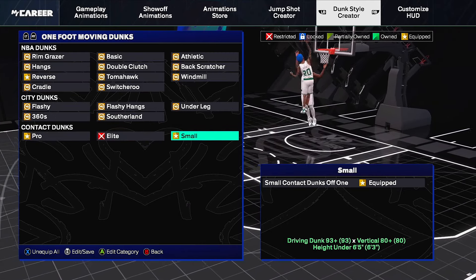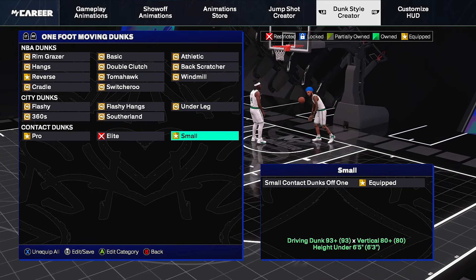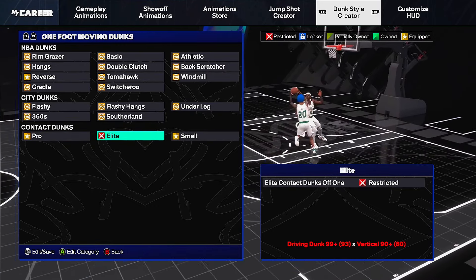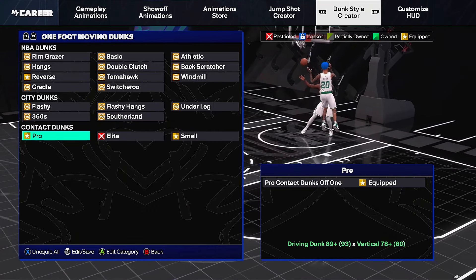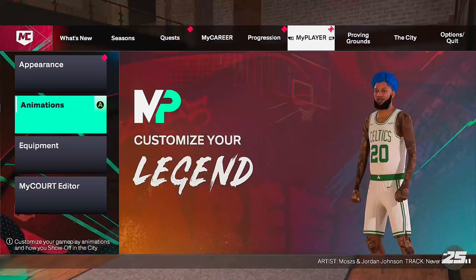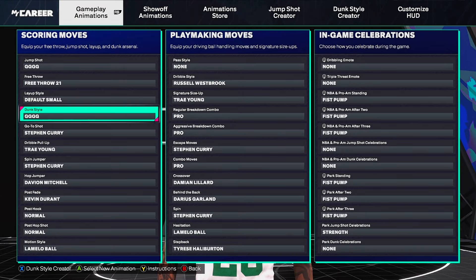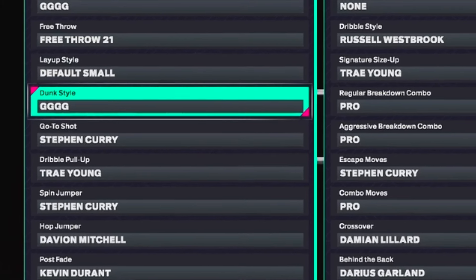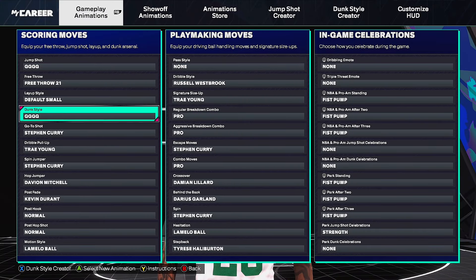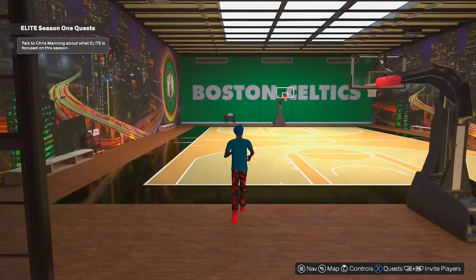I have pro contact dunks equipped and small contact dunks equipped. Those are the best contact dunks in the game - small and pro, well elite are the best, but small man contact dunks are the best for small people under six foot five, they are so glitchy and you get so many bodies. You have to have an 89 driving dunks and 78 drive vertical minimum to get contact dunks. Once you equip those, go back to your animations and equip them in your dunk style.